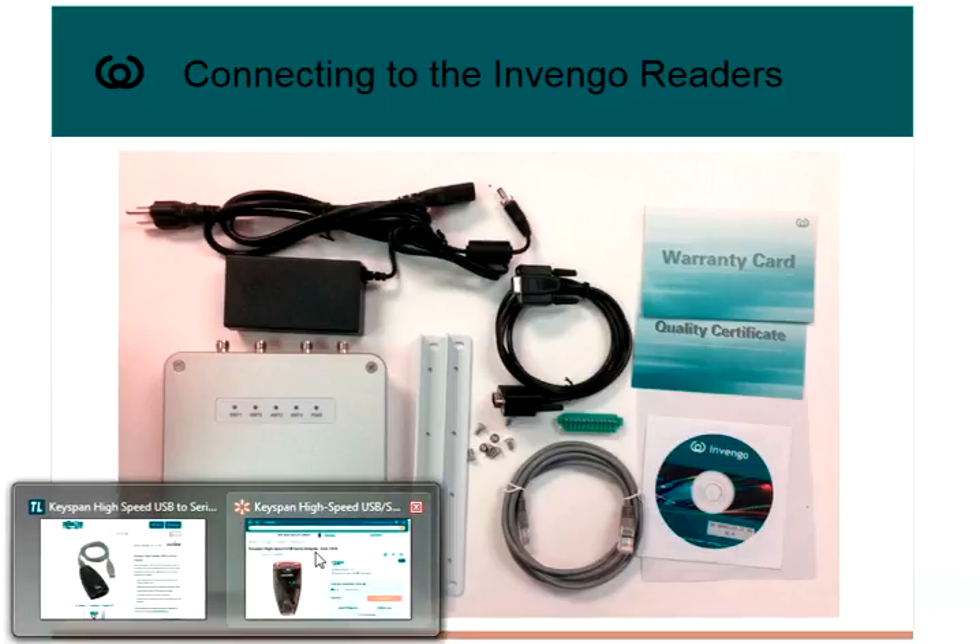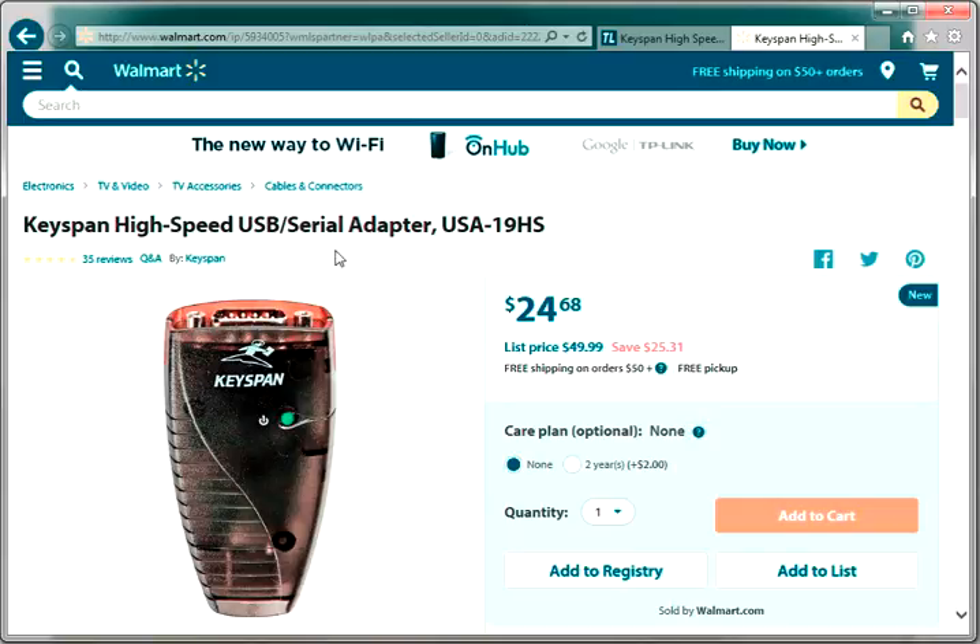The one that I use is a Keyspan from Tripp Lite. I ordered mine from Walmart — $25 plus shipping, it works great, I've used it for years. The actual name is Keyspan High Speed USB to Serial Adapter, part number USA-19HS. It comes with a USB cable. You plug the USB cable into the Keyspan device, then plug the other end into your PC and it will load drivers and produce a COM port on your PC.